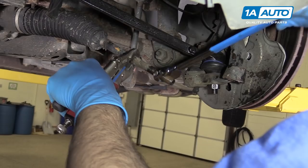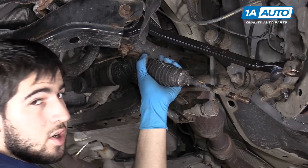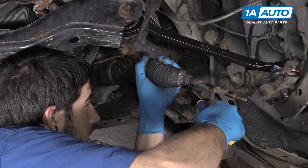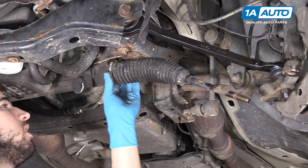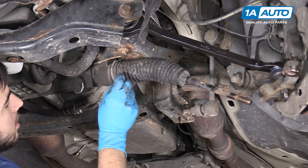Count the turns — ours came out at just about 28. Using a pair of side cutters, remove the clamp from the end of the tie rod boot. You could also do this with a pair of pliers, but we're going to need the side cutters in the next step and I like to use the minimum amount of tools possible. Cut the old clamp off the inner edge of the boot — sometimes you have to work these a little bit to get them to break — and remove the boot from the rack.